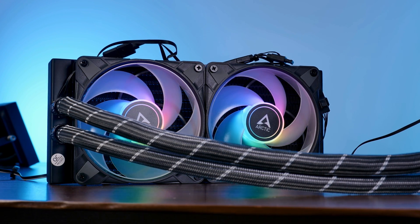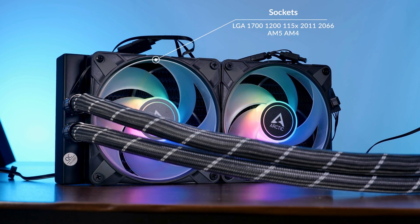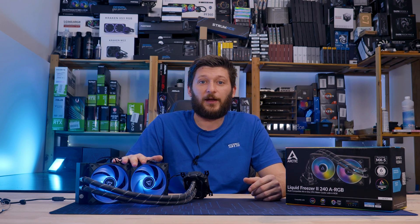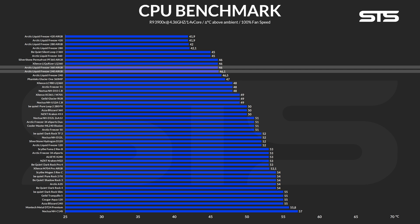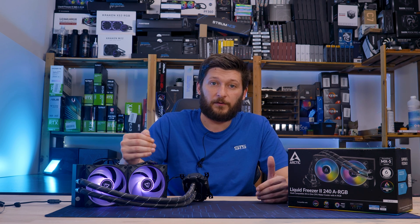This AIO supports LGA 1700, LGA 1200, LGA 1150, and 2011 and 2066 on Team Intel, and AM5 and AM4 for the red team. Running the Arctic Liquid Freezer 240 ARGB's pump and fan at 100% max speed showed us that we definitely need a testing bench that pumps out a lot more power. At 46.1 degrees C above ambient, the ARGB version managed to score a laughable 0.1 degrees C behind the 360 version — while pushing 130W through the socket.